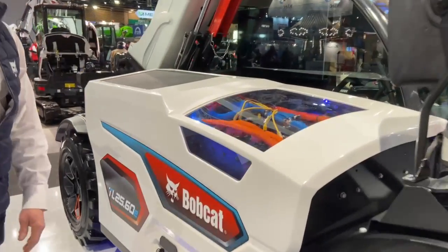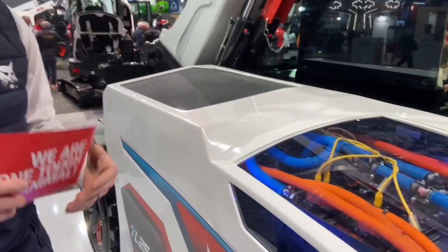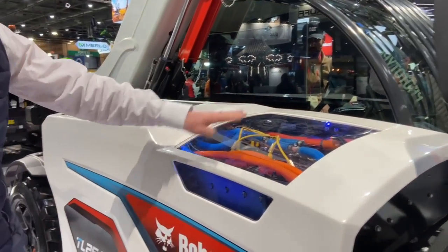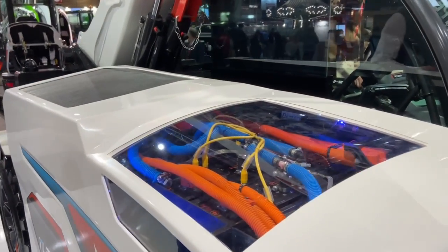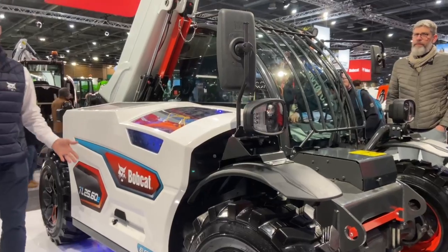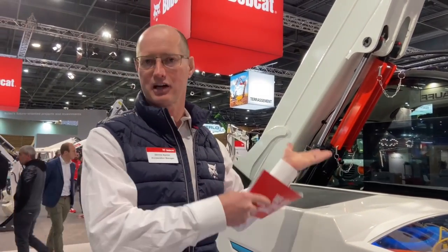Through this window, you can see the battery setup. This is a 30 kilowatt-hour battery setup — actively cooled and a high-voltage application. This little window is obviously just for the show, but we wanted to show people what our setup actually looks like. Being the E version, we've gotten rid of the NOx gas, carbon monoxide, and carbon dioxide, along with a lot of the moving parts that come with an internal combustion engine.